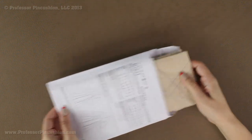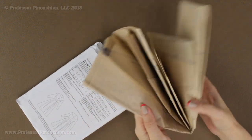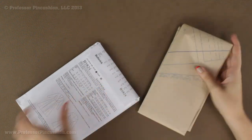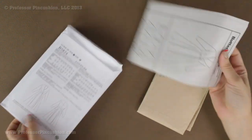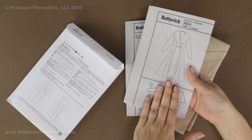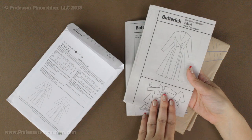Inside the envelope you are going to have your tissue paper, and this is what the pattern pieces are printed on. You should also have some directions. We are actually going to look at the directions first because they will tell us the pattern pieces that we need to cut out.